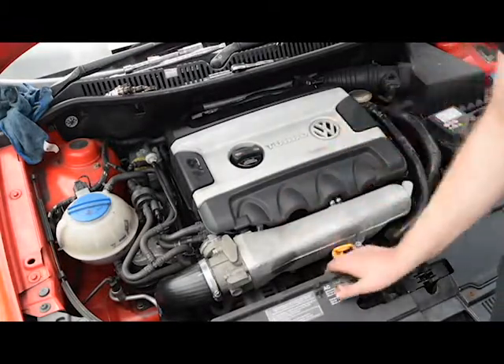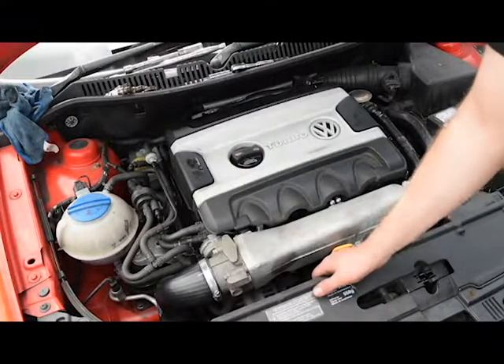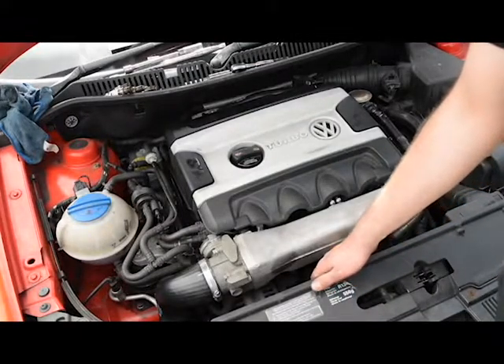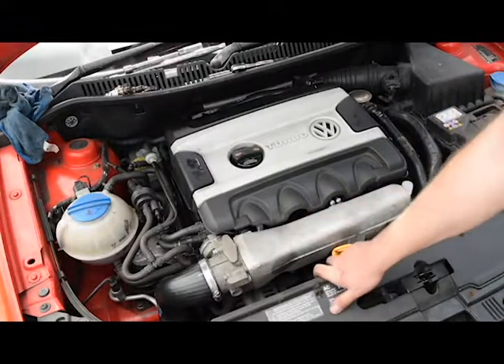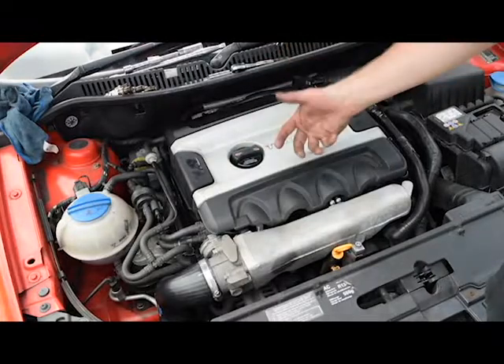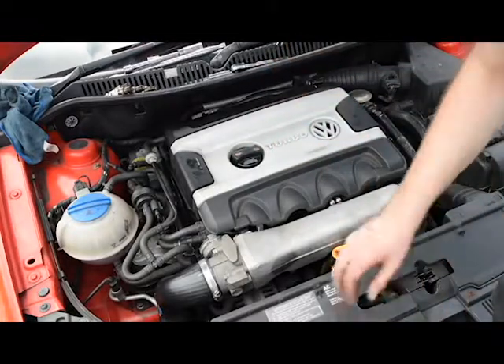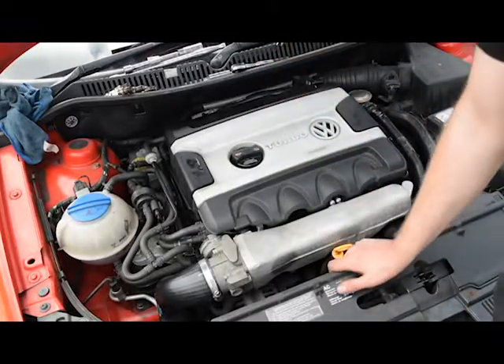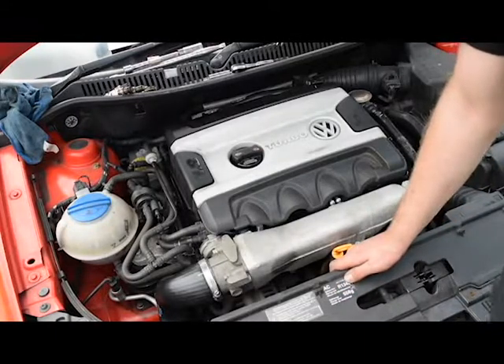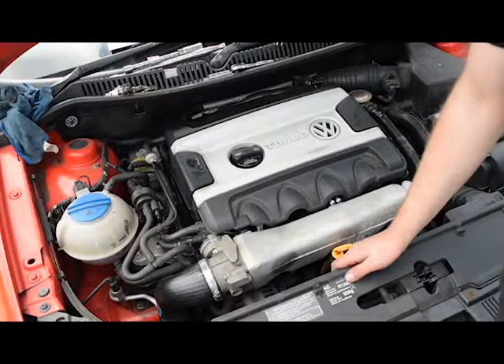The same rules apply to pretty much any car — just be careful and don't break anything. You can also remove the fuse for the fuel pressure regulator or fuel pump so you're not getting fuel smell into the cylinder when cranking it over dry. Thanks for watching — if you liked it, like the video; if you didn't, dislike it; and subscribe for more content in the future.